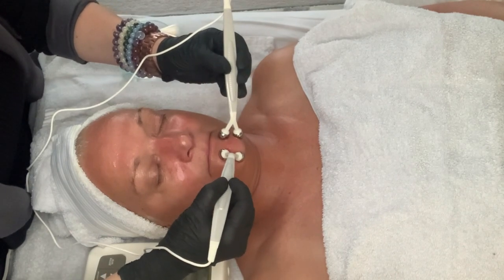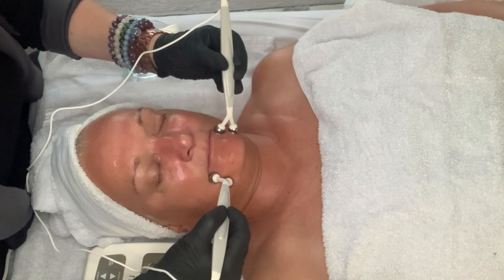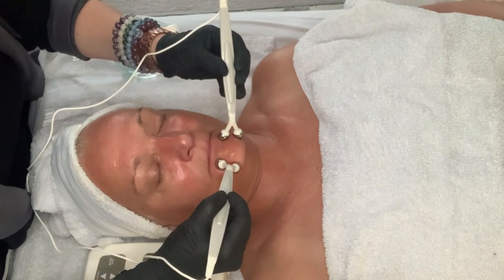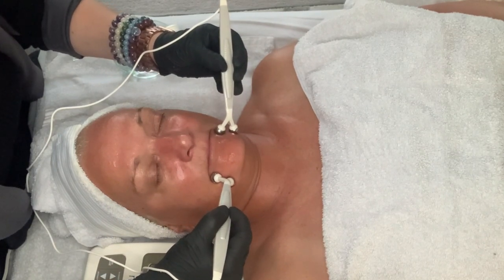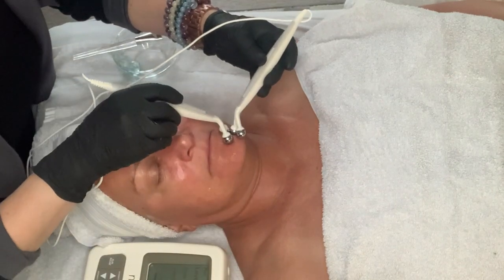You can see in this video that this treatment takes about 15 to 20 minutes. I like to spend a little extra time, so if I can, I will spend between 20 and 25 minutes on this, especially when this is the whole point of the facial.